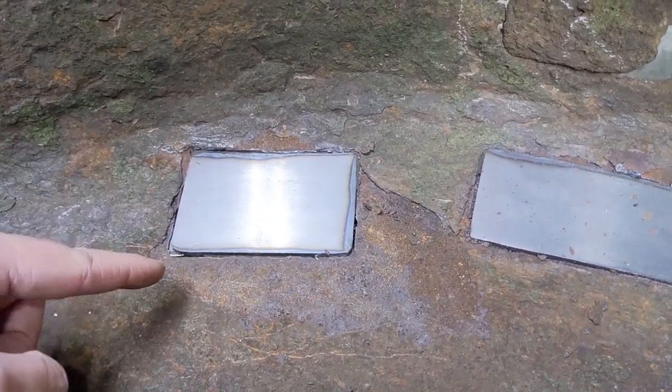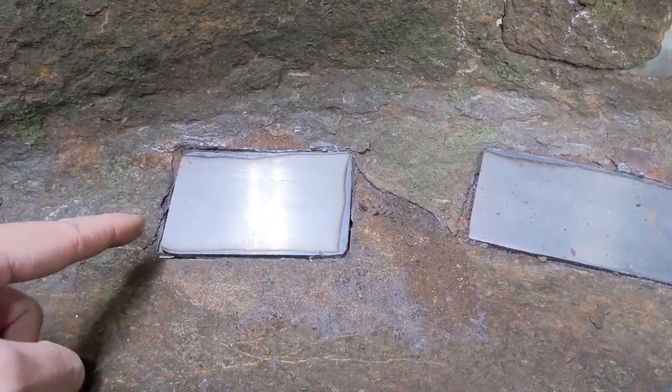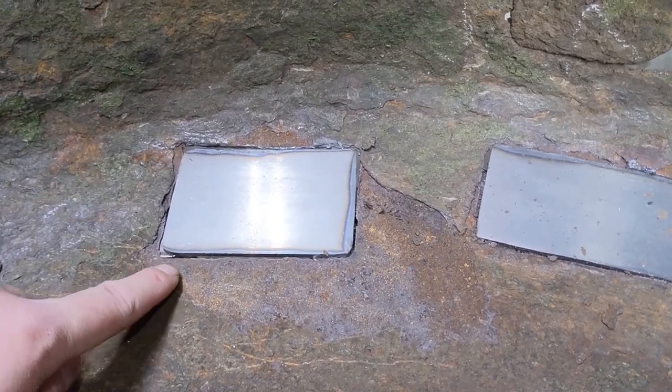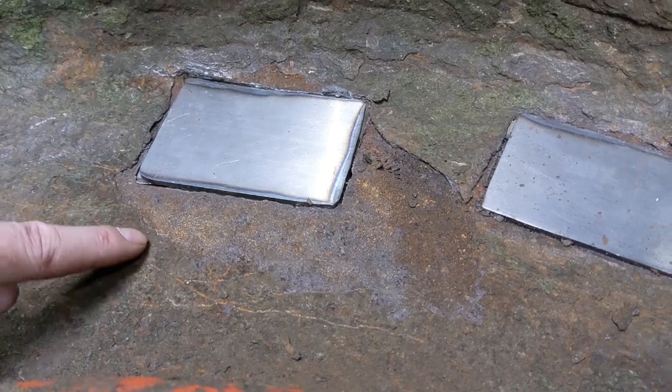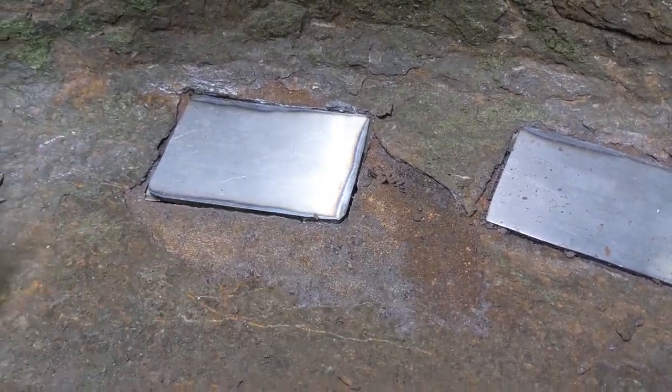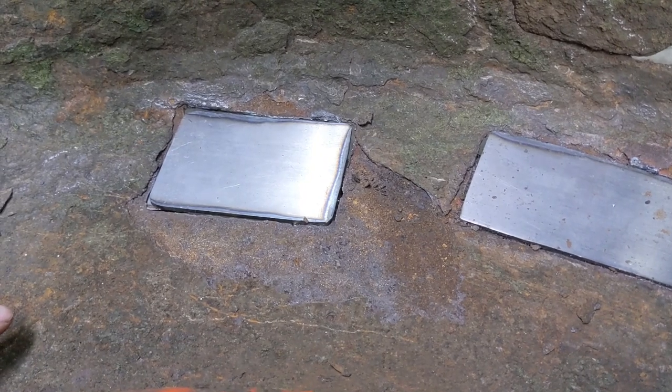What happens is whenever I'm plasma cutting out these areas, the heat from the plasma cutter transfers into that rusted area. A larger area here has chipped away - as you guys can see, there's all kinds of pieces breaking off.